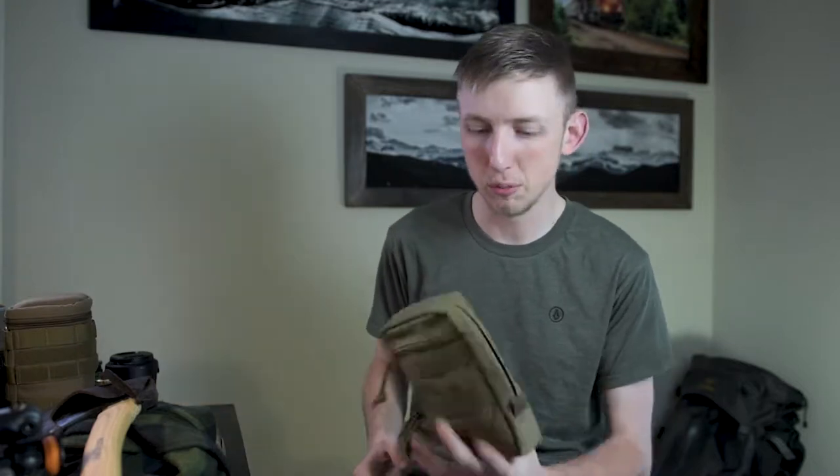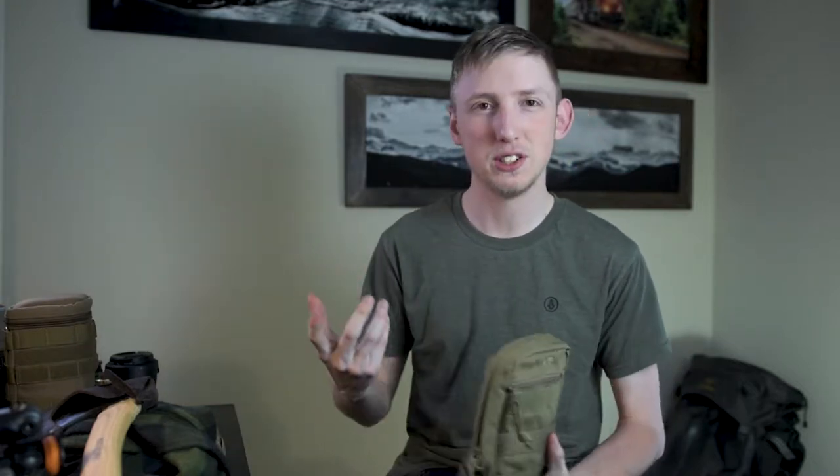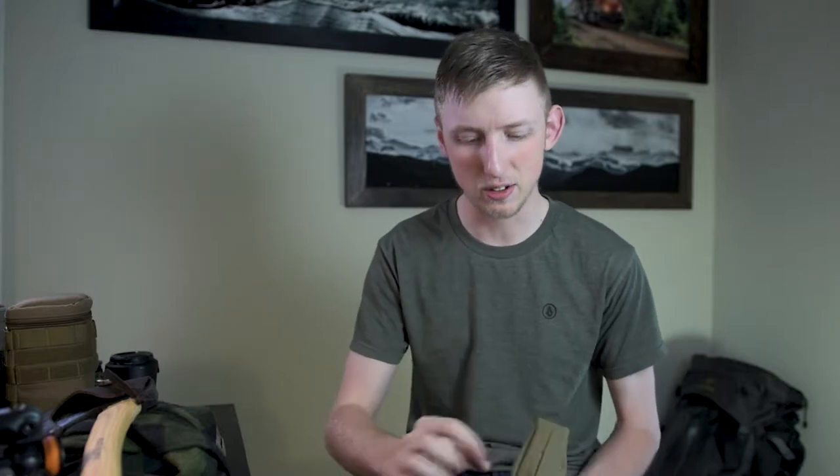The other pouch I use for camera equipment is this one. It's a little bit more expensive and has a rain cover on the back, so if it's on your belt you can put more sensitive stuff in here. In this pouch I keep a fourth battery, and on the inside this is where I keep things like chargers, my wireless trigger, and all the little things I don't want floating around in my bag that I know I'm not going to use all that often.